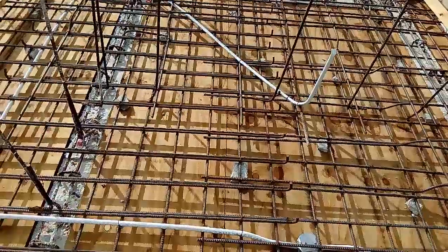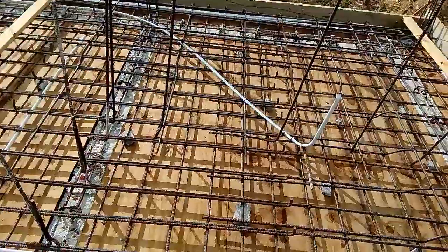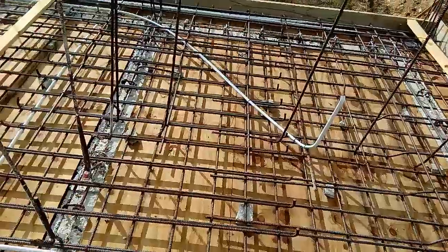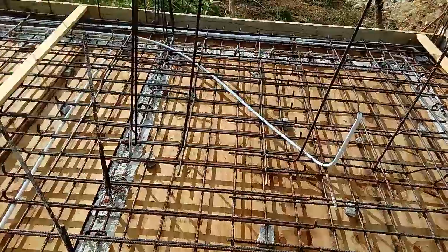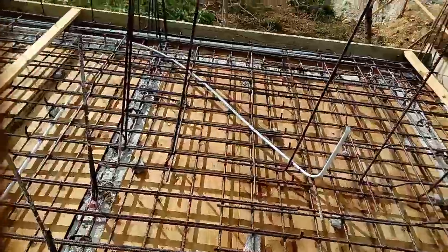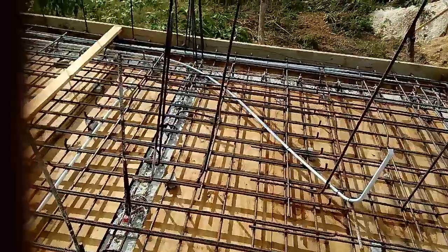Welcome back, my loyal viewers and subscribers. This is part two of a video in which I'm dealing with the preparation for a concrete slab roof of a house — it's called formwork. I have already looked at the preparation from down below, and as you can see I'm now on top, where you're seeing the steelwork and other works like the electrical and plumbing preparation for a second floor.